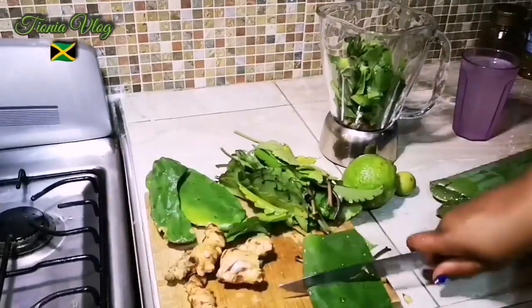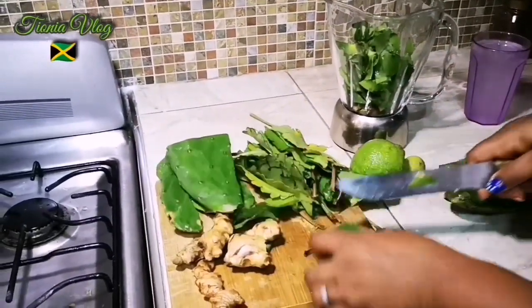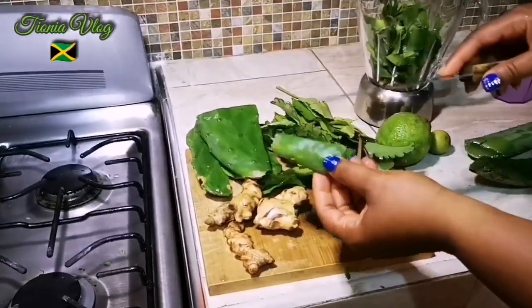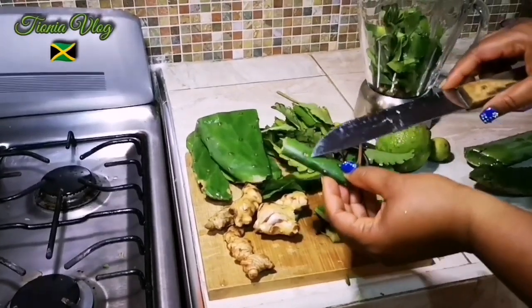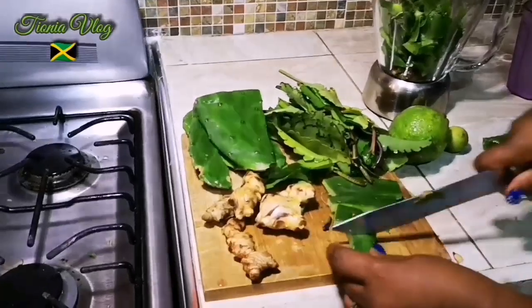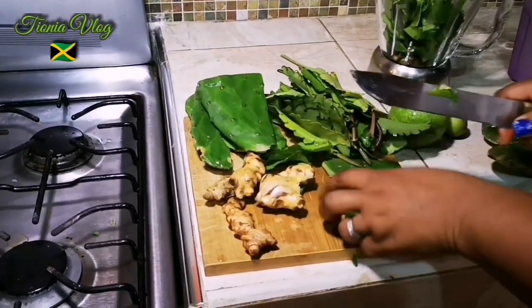I'm gonna cut this more. And guys, you want to wash this real good to take off any prickly — any maca, so to speak. I'm gonna roll the maca off so it drops.